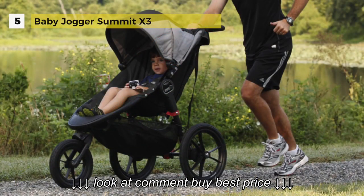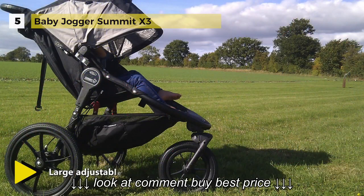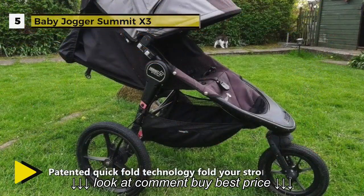The improved all-wheel independent suspension system and hand-operated rear drum brakes offer increased control for added safety on hilly terrain. It also features a large adjustable sun canopy with peekaboo windows and side ventilation panels.